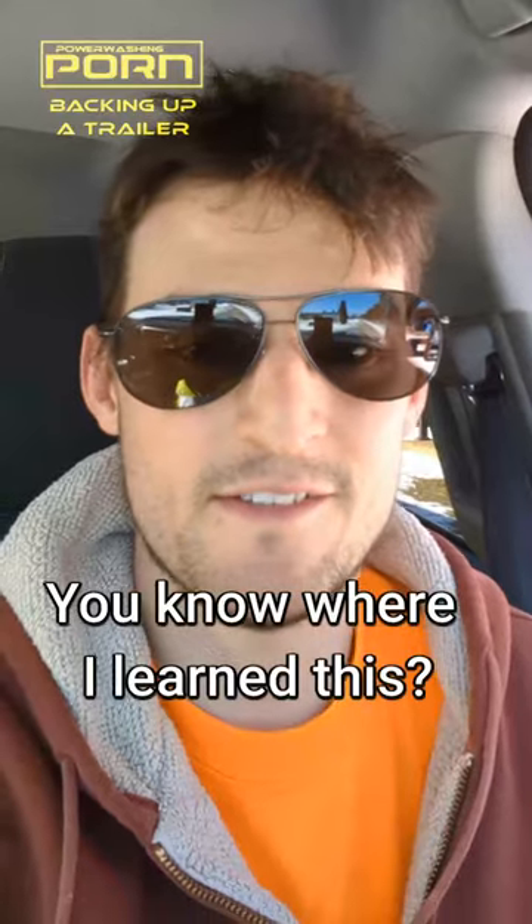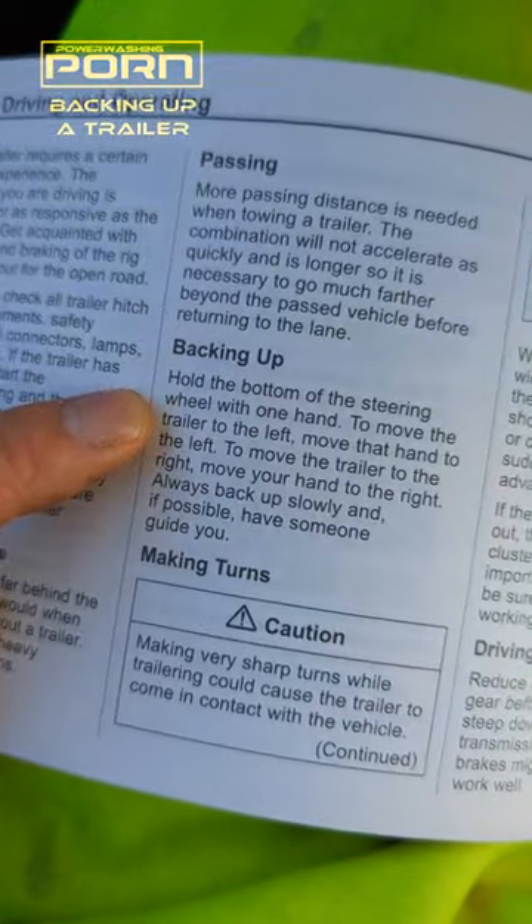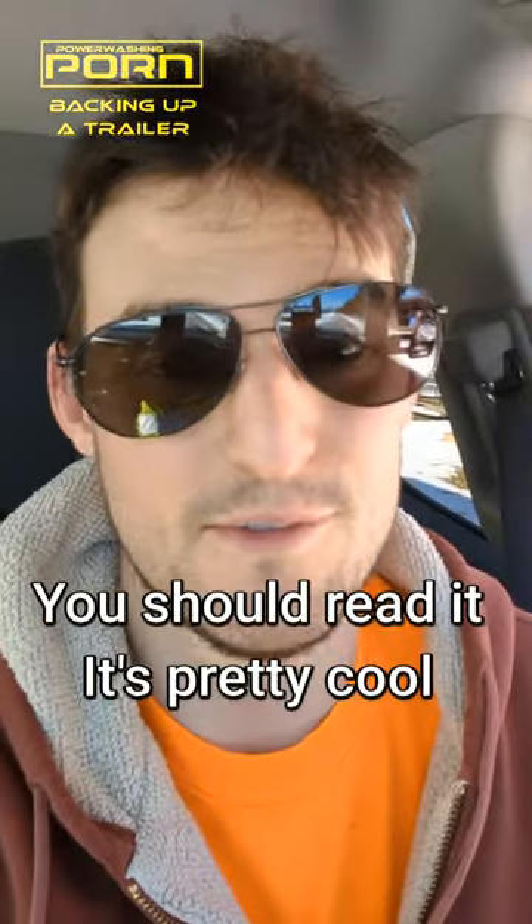You know where I learned this? Where? The manual. You should read it — it's pretty cool.